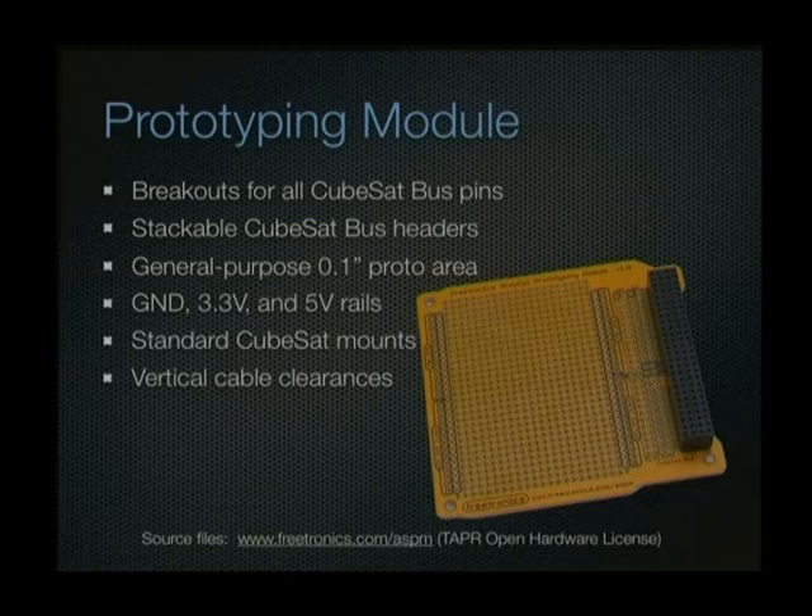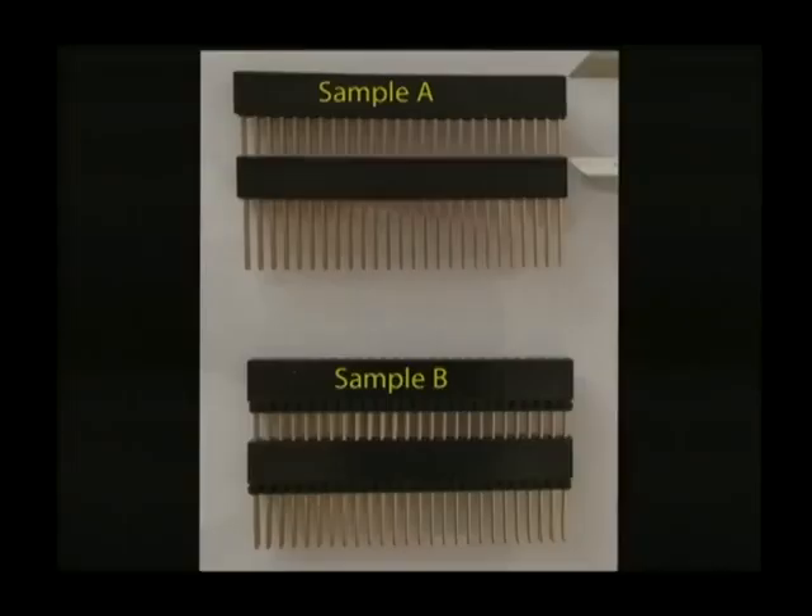I designed the prototyping module, generated production files, and sent them to our production manager in Beijing along with the connector specifications. The connectors are a standard used in CubeSats from a US supplier, but he said he could have them custom-made in China faster and cheaper. A couple of days later I had samples from two different factories. We tested contact resistance, insertion force, and other properties, and a couple of days after that we had 1,000 connectors for less than the cost of ordering a few from the US supplier, and faster than they could have shipped them.